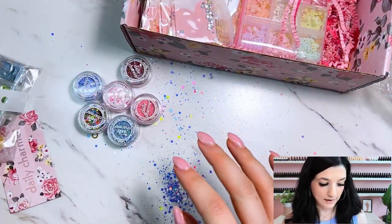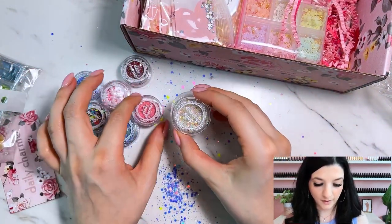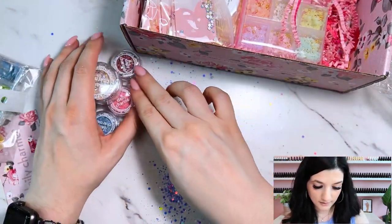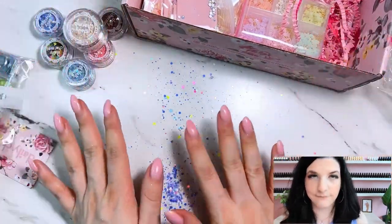So that's the little glitters — six glitters plus the big pot of the pastel glitter mix. Love, love, love. And I spilled half of it on the table, so today's going great.